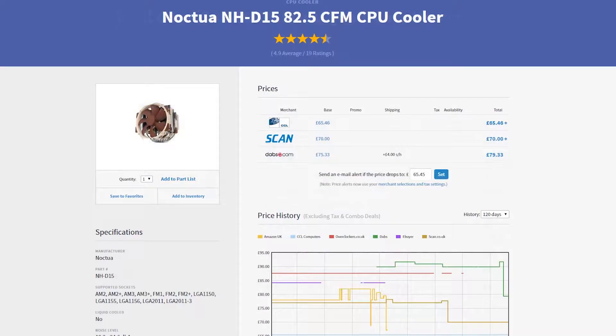To keep this one tamed we have the Noctua NH-D15. This is a beast of a cooler — it is huge. Because it's made by Noctua you have the quality guarantee to make sure it's going to keep going for longer and running quieter. It has those fantastic fans that are going to be super quiet, making it the perfect cooler. Because it is so large and beefy we can get some really nice overclocks on the 4690K.